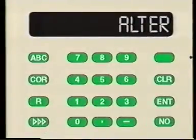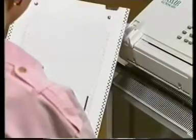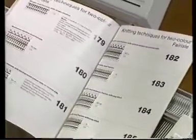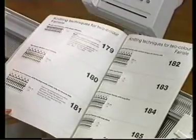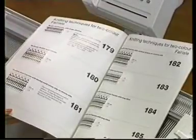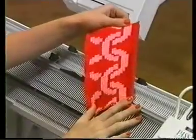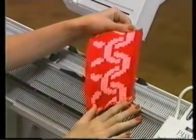At the end of reading the pattern, the computer will ask if this new pattern is to be altered. Remove the card when finished and continue on as with other pre-programmed patterns. Choose a knitting technique for a two-color fair isle from the instruction manual and knit the pattern as desired. The card reader allows any design to be put into the computer.